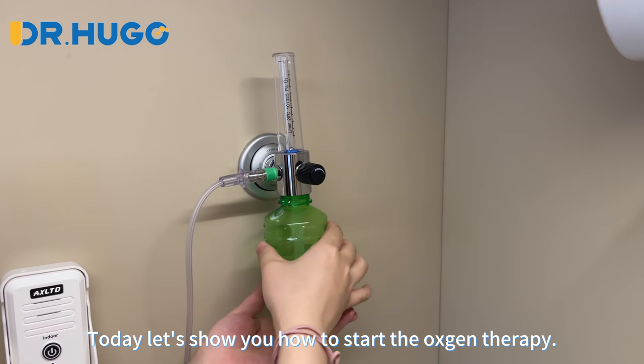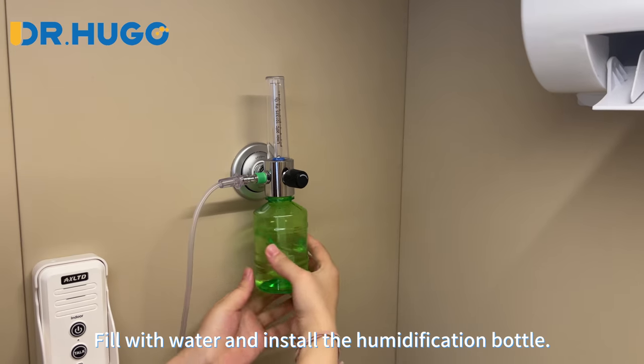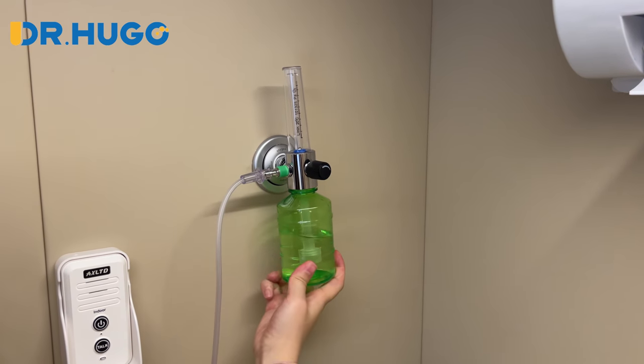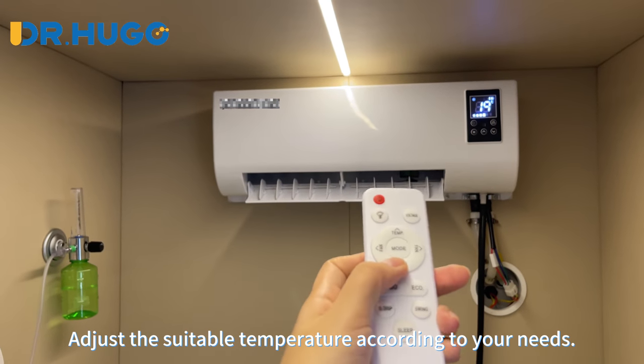Today let's show you how to start the oxygen therapy: fill with water and install the humidification bottle, then adjust the suitable temperature according to your needs.